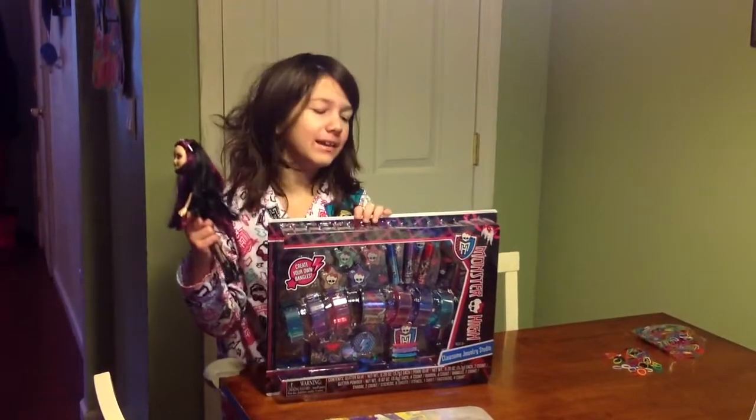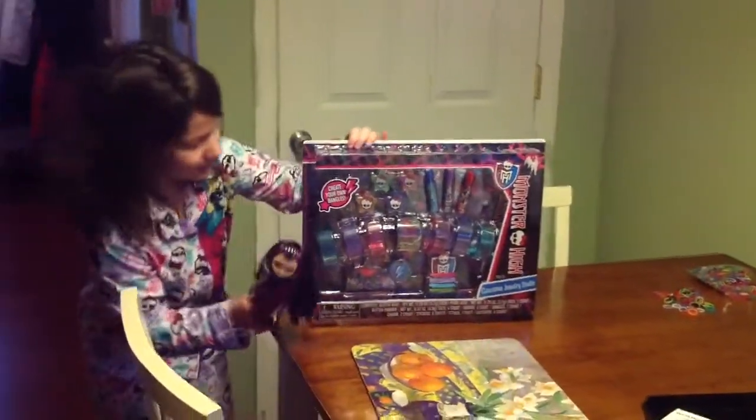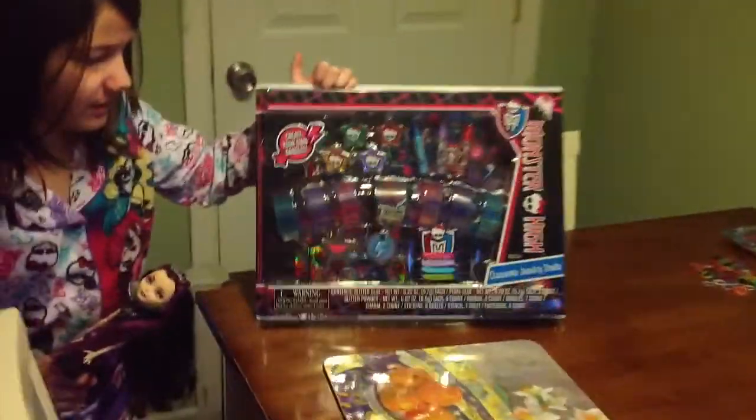Hey guys, it's Raven. I'm Megan. And we're doing a review of the Colosseum Jewelry Studio.